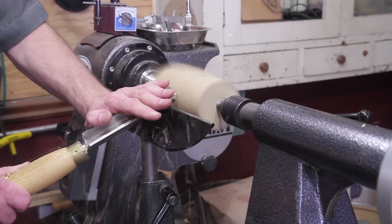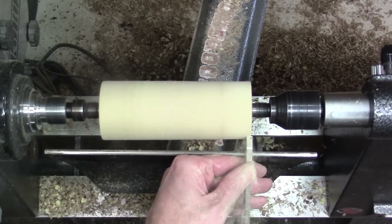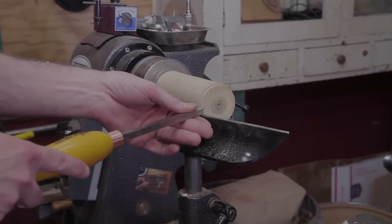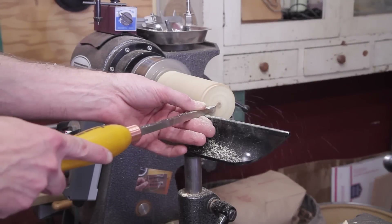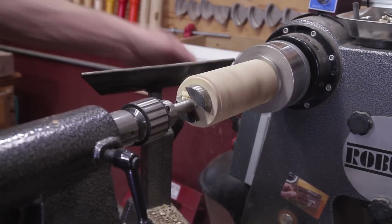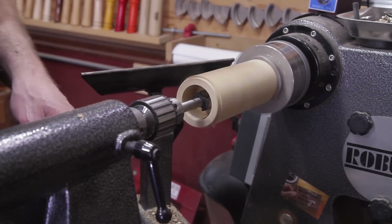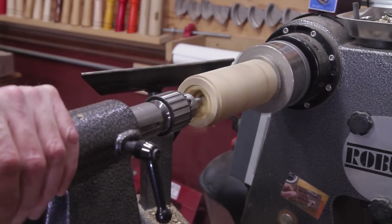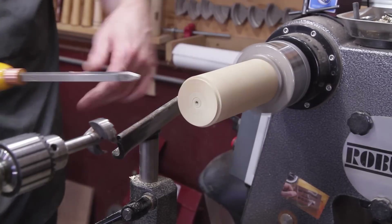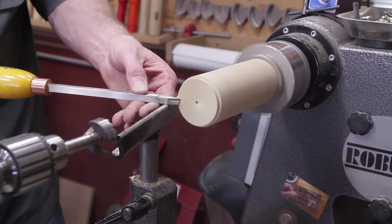I used a roughing gouge to true it up. Once you get that done, you need to put a quarter-inch tenon on each end. My parting tool is quarter inch, but if you don't have one you'll want to measure for that. Once you get those done, go ahead and put it in the chuck. This is for the bottom of the grinder. The first bit you're gonna need is inch and three-quarter, and you want to go in seven-eighths of an inch. Then switch bits to the inch and one-sixteenth and drill in about two inches from the bottom.